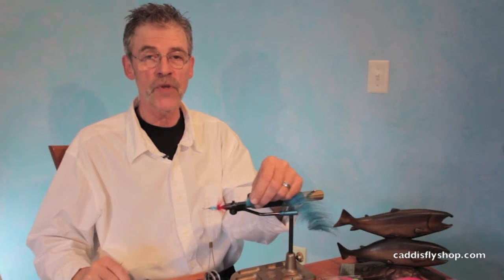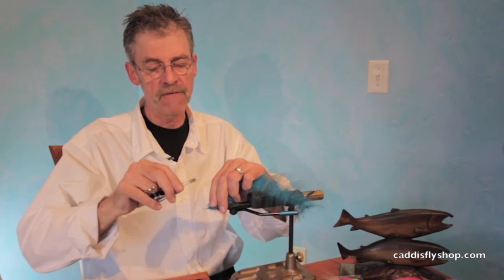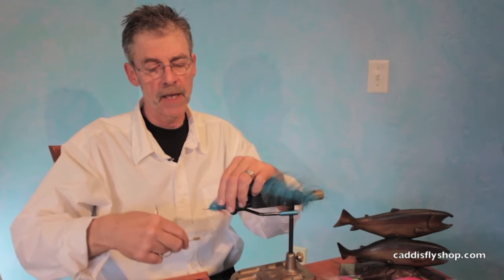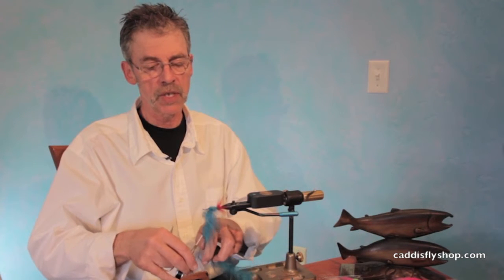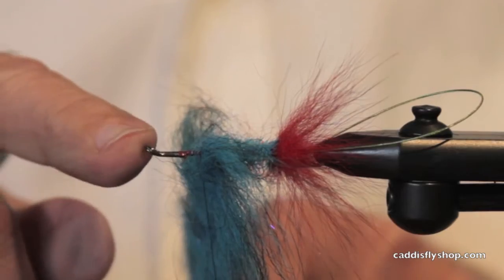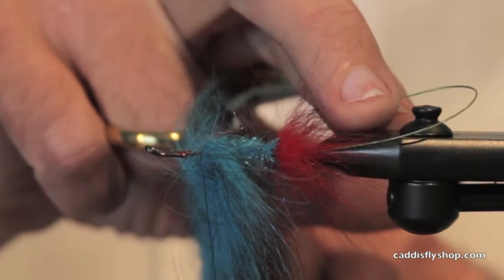Hey, this is Jay Nicholas for the Oregon Fly Fishing Blog. We are doing a mega video shoot today. I should show you what we got here. This is going to be a big intruder — Senyo's intruder shank and Senyo's intruder wire.